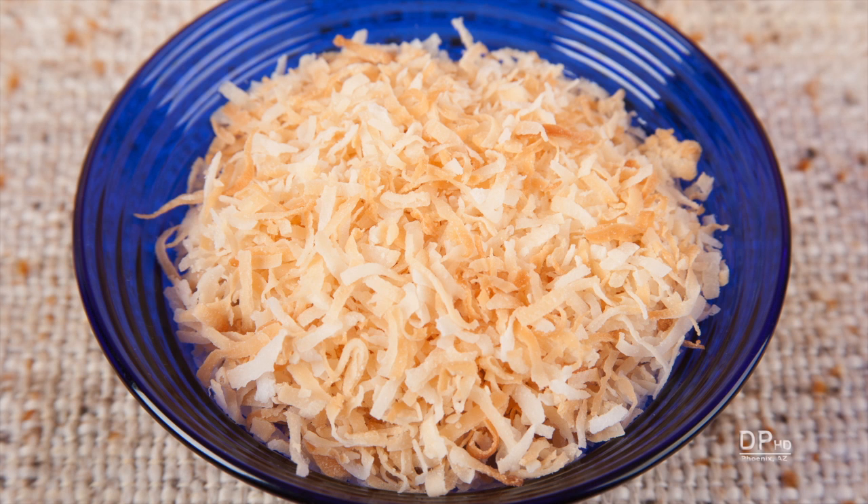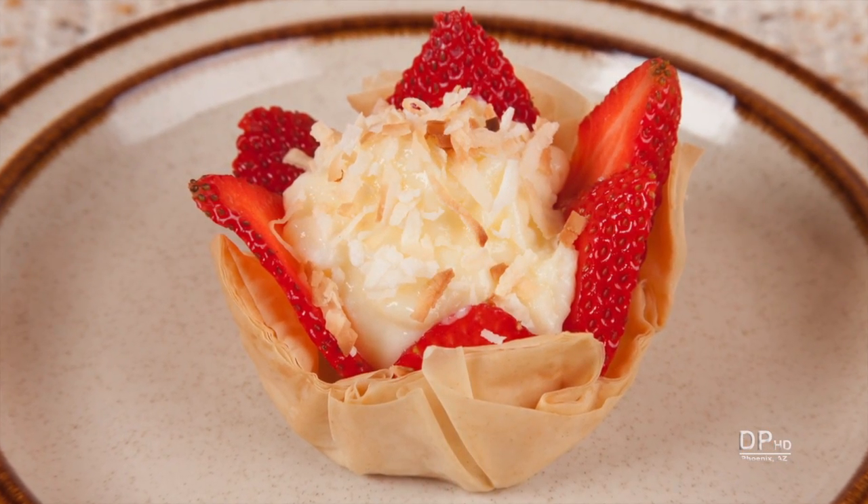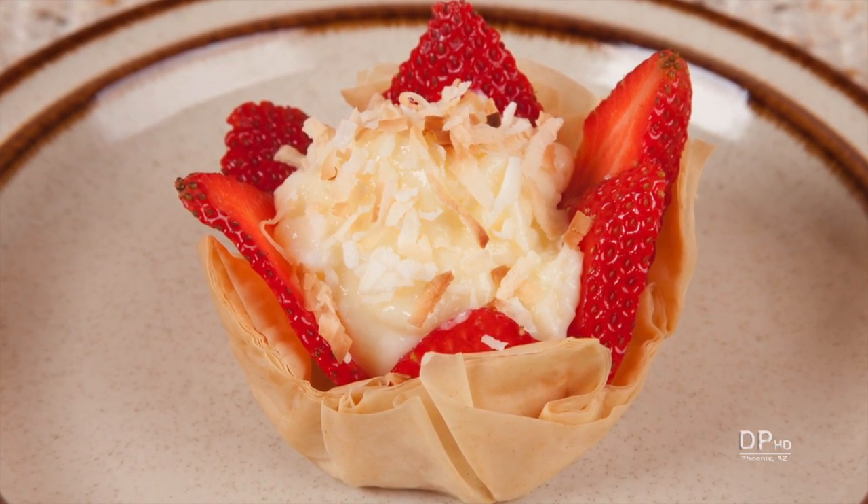Hi, this is Daniel DiToro. There are many uses for toasted coconut, and it only takes minutes to perfectly toast flaked coconut.